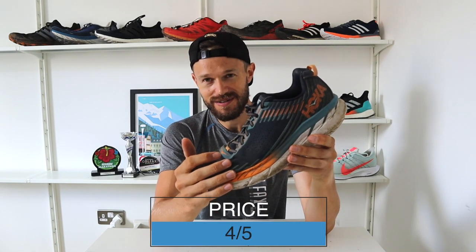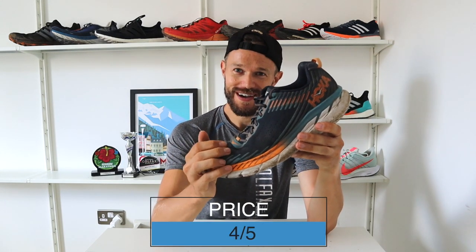Just that versatility — you can do so much in this shoe. You can run your local parkrun 5K, marathons, ultra marathons, even on the track. Of course it's not quite as good as a track-specific shoe, but the wide breadth of what you can do in it is excellent value for money. And it's going to last, which is what most runners want. So for price, it's hard to give a full 5 out of 5 when it's just over 100 pounds, so I'm going to give it 4.5 out of 5.